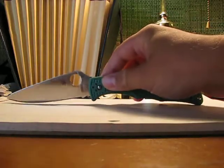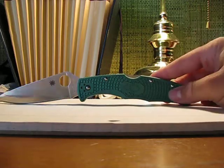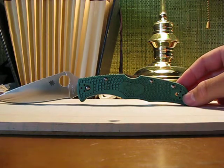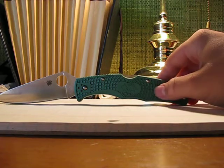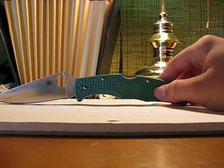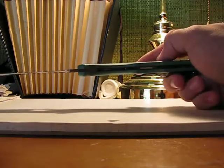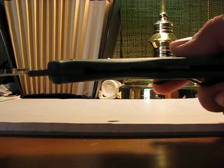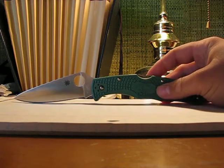Next talking point: handle material. They use FRN — fiberglass reinforced nylon. I really have nothing bad to say about it. It has bi-directional texturing, which I'll get into more in depth when we cover ergonomics. I like the handles. It has dual liners and, if you can see, they're skeletonized to reduce weight. The FRN plus the skeletonized liners makes this knife really light, and it also adds strength.